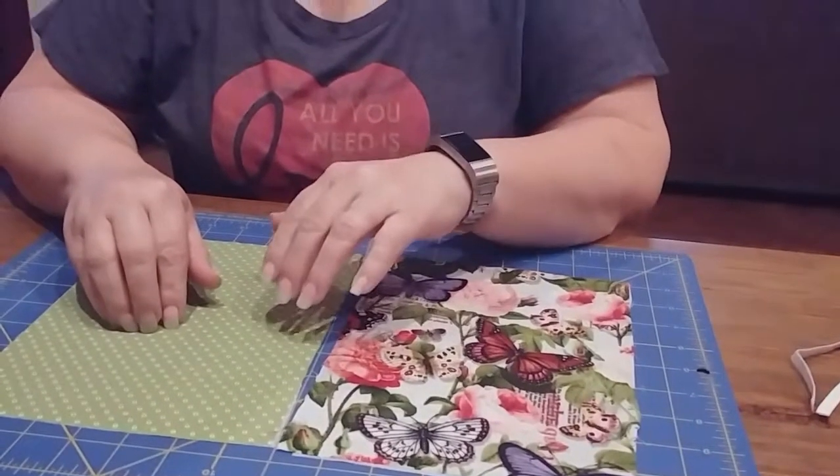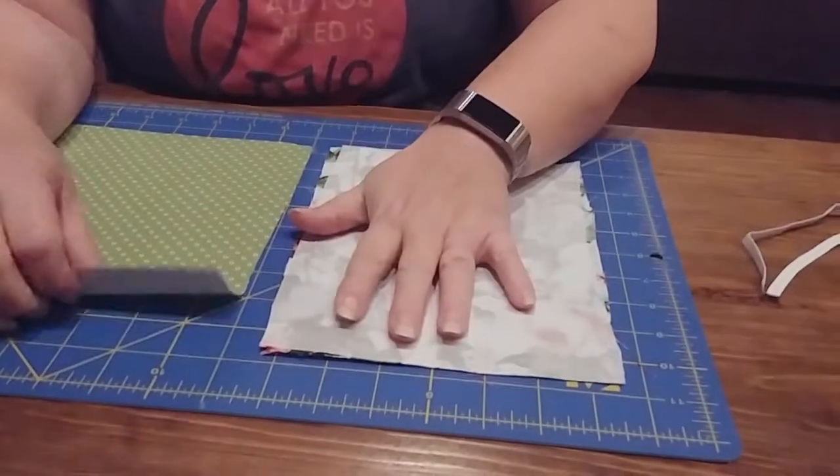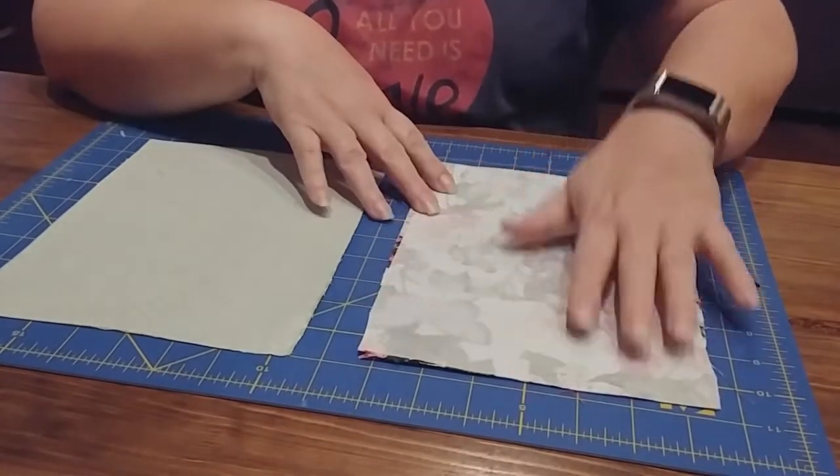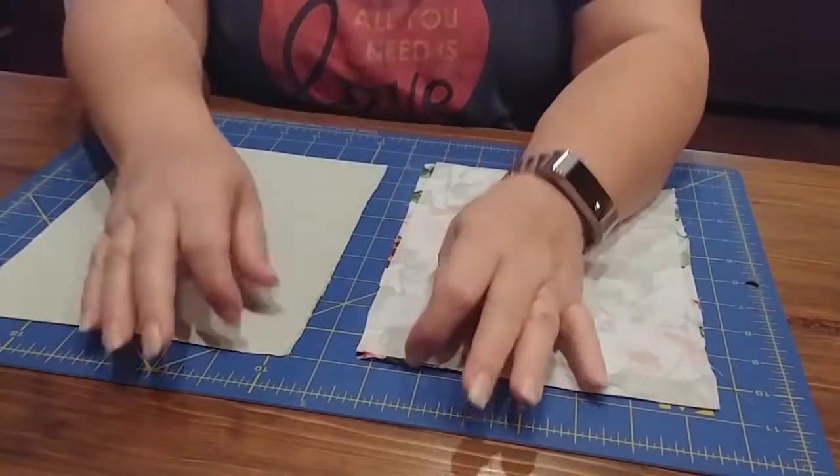One thing I wanted to recommend, pointed out to me by my father today, is it's a good idea to use two different fabrics on your mask so that when you wash them, you can remember which is the inside and which is the outside. Especially if you reuse it before you get a chance to wash it, you want to make sure the side that was out stays out, so you're not putting those germs directly on your face. So just a good idea to use two different colors if you can. Once you've got your pieces cut out, follow the instructions on your interfacing and attach it to your fabric. Here I used a fusible interfacing, so all I had to do was iron it with a damp cloth over it.